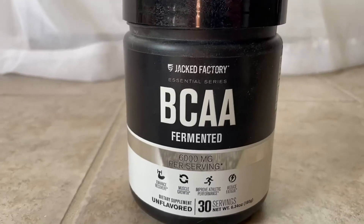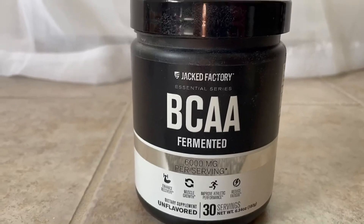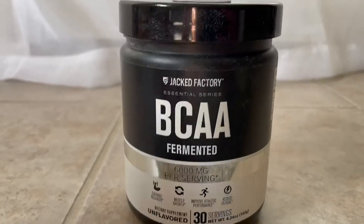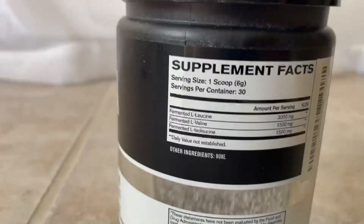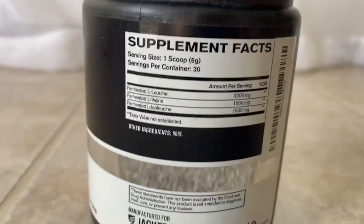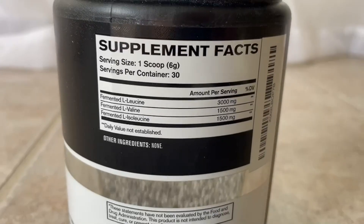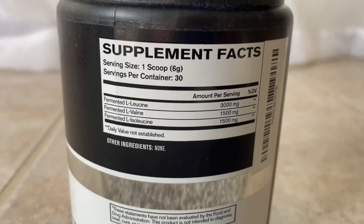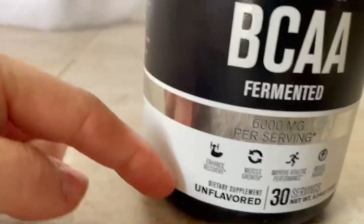I've had really good success. I find that their ingredients are clean. I can't complain. Most standard BCAAs have the same ingredients you'll see in most, and this is a 2-1-1 ratio. I have the non-flavored one here.